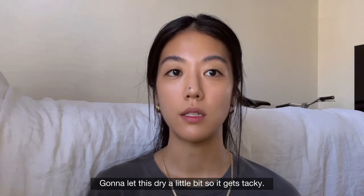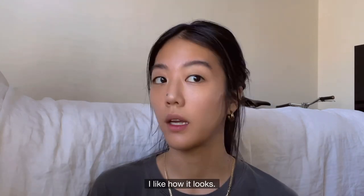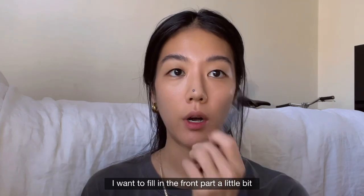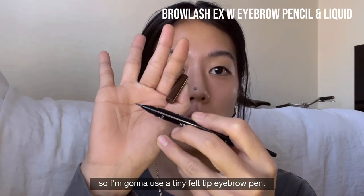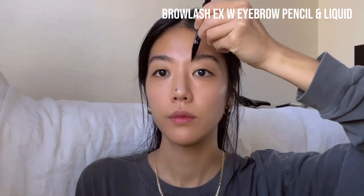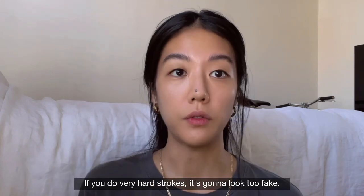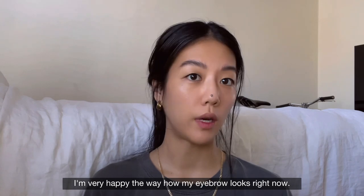I'm going to let this dry a little bit so it gets tacky, then just brush your eyebrow up. I'm going to let it stay like this — I like how it looks, I don't need to do much with it. Now I want to fill in the front part a little bit with some fake hair strokes using a tiny felt tip eyebrow pen. Very gently — if you do hard strokes it's going to look too fake. I'm very happy with how my eyebrow looks right now.